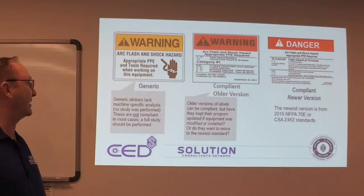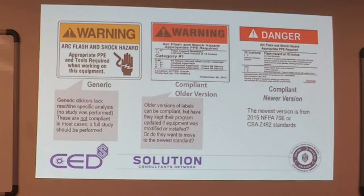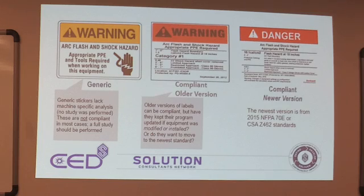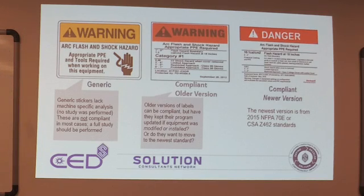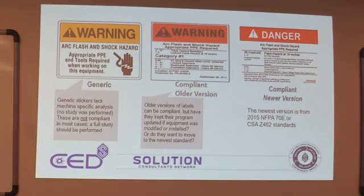These are some of the labeling you're going to see on panels. The generic warning label is no longer allowed — it does not say anything about the caloric level or what PPE level is required, so it's not compliant. There's no machine-specific analysis done; they basically just stuck it on the panel door. The older label in the middle states category one, gives you one to five inches of flash hazard boundary, and a flash hazard boundary of 18 inches. That one is still valid because it does state the PPE level on it.